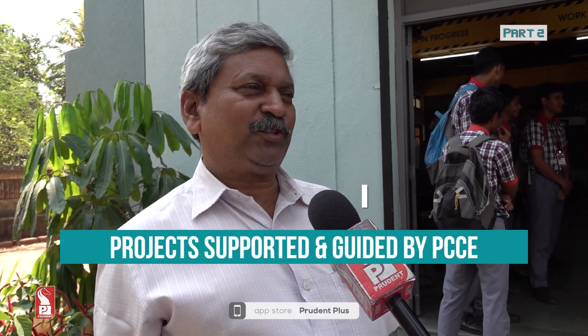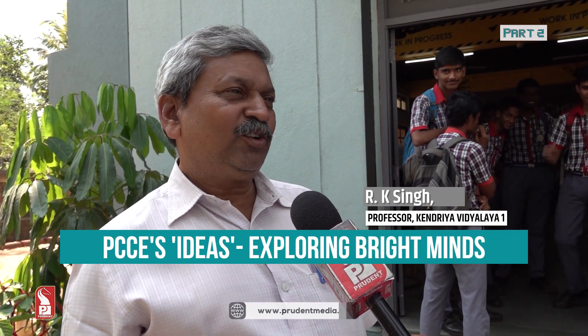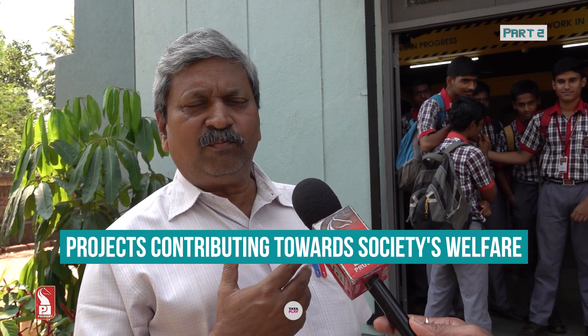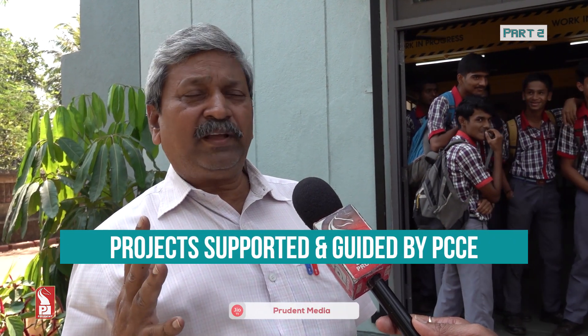We are grateful to this institution. Rarely do children get such a good chance to see technology related to mechanical, electronic, and electrical systems. In school we have very limited equipment, but here in this wonderful college, we have exposure to a lot of things. It will motivate the children to learn, and definitely many of our children will come to join engineering.